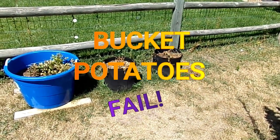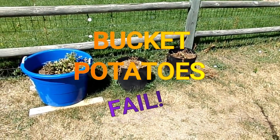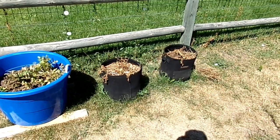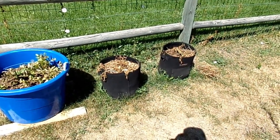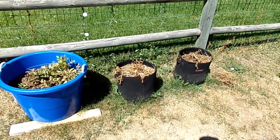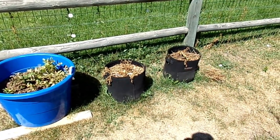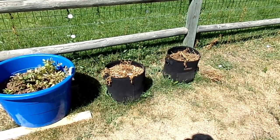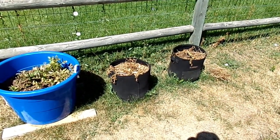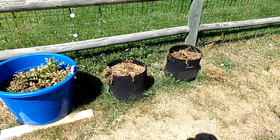Hello everybody, this is Old Soldier. So I have bucket potatoes — last year they worked great. I have a couple different varieties: German Blues and Yukon Golds. I'm about 15-16 weeks in and they went south on me, so I am going to check to see if there's anything worth harvesting. The two in the black buckets are Yukon Golds.